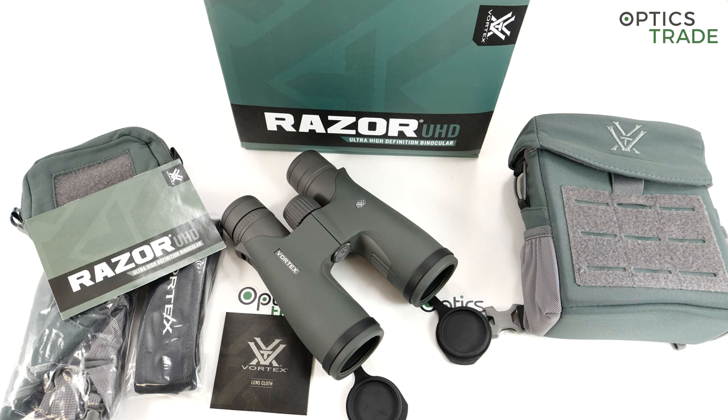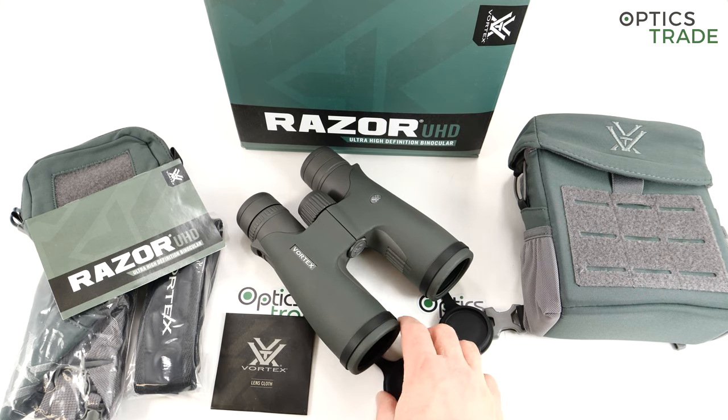I believe that in the US, Vortex has really great brand awareness and a huge fan base. So I think they will be more successful there than in the European Union, where Swarovski, Zeiss, and Leica have their main customer bases and the biggest fan clubs.